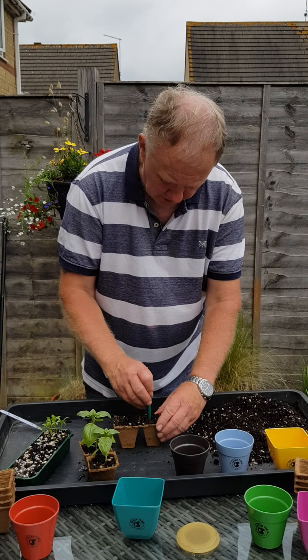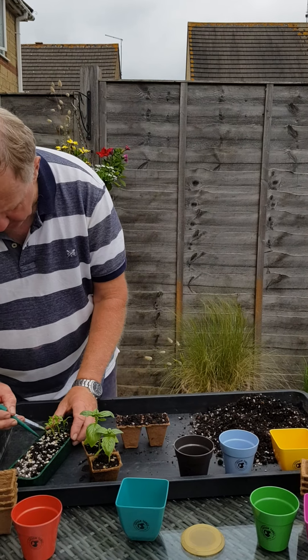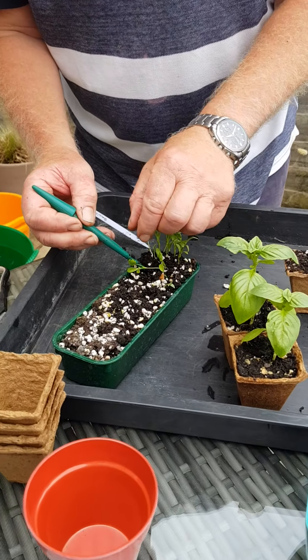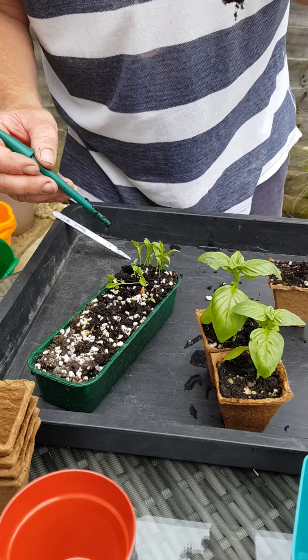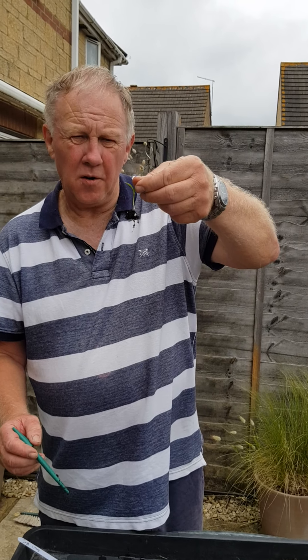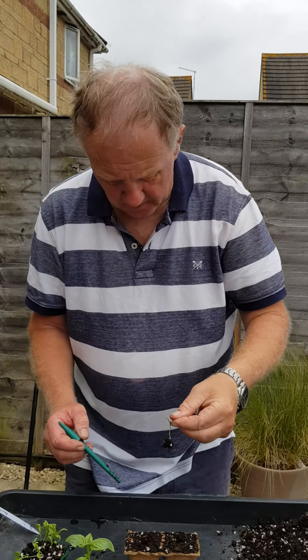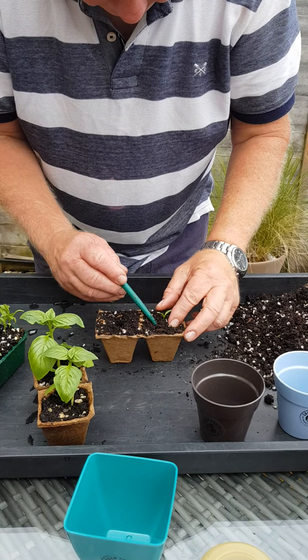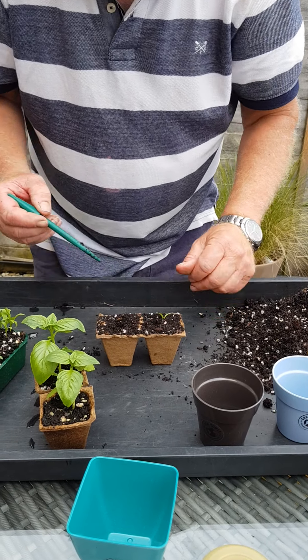We make a small hole in each, and then we carefully lift the plants out. They've got a nice little seed ball with the soil, and we're only holding them by the leaves. We then pop them carefully into the hole, and use the dibber to push down so that they're nearly level with the soil.